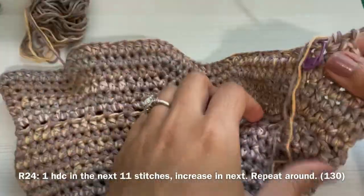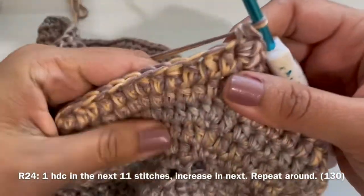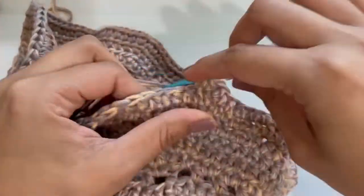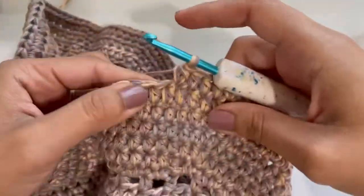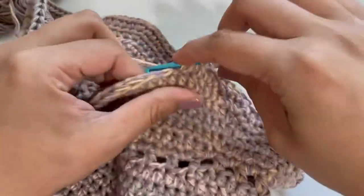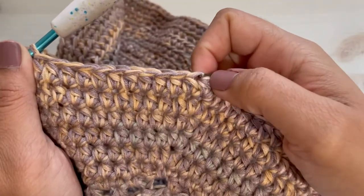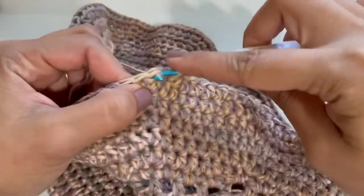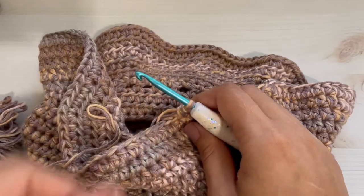We made it to the last round! For this round, make one half double crochet in the next eleven stitches, then make an increase in the next stitch. That will be our pattern repeat — do that all the way around and I will see you back.